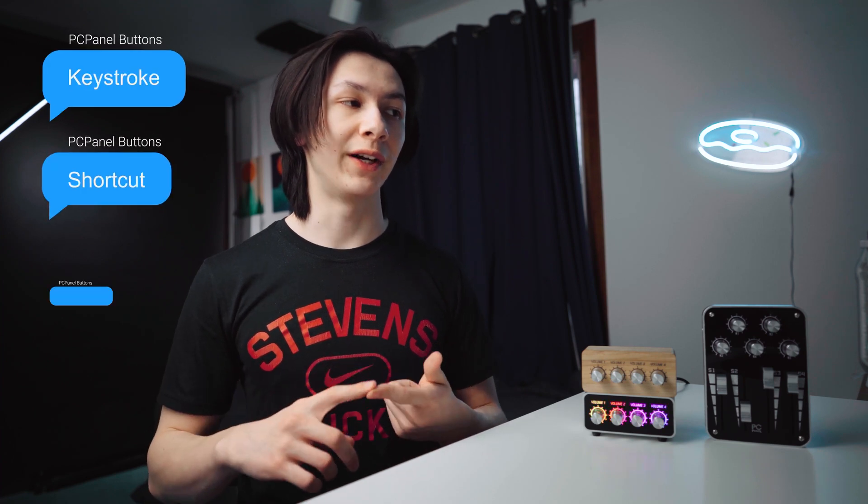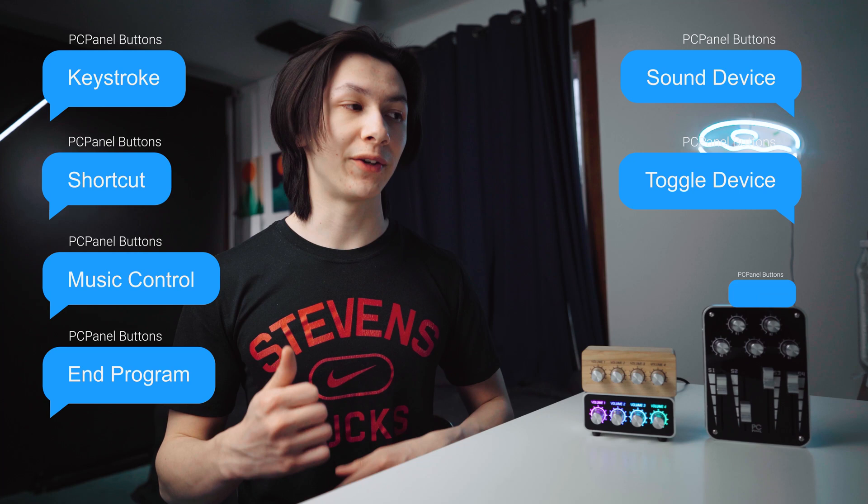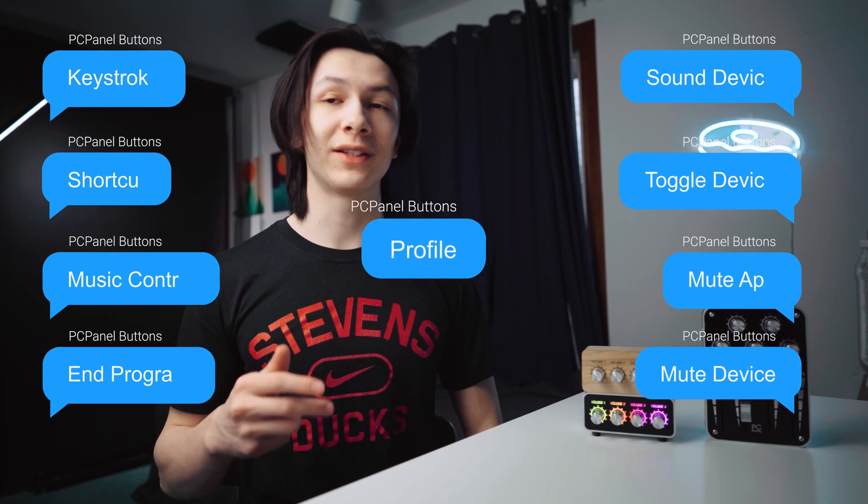The nine different features, as listed in their software, are: Keystroke, Shortcut, Music Control, End Program, Sound Device, Toggle Device, Mute App, Mute Device, and Profile.